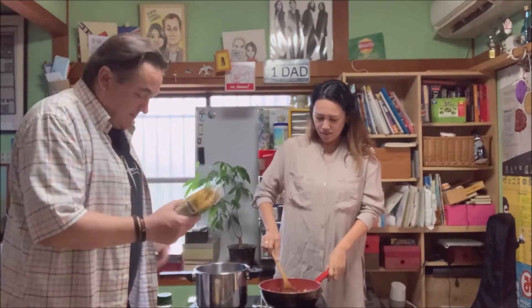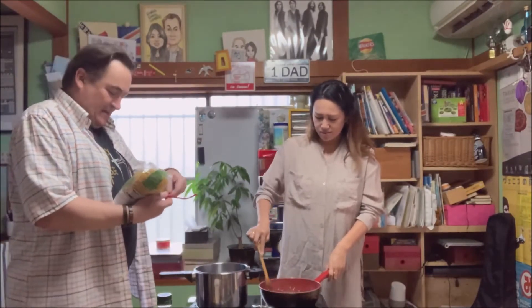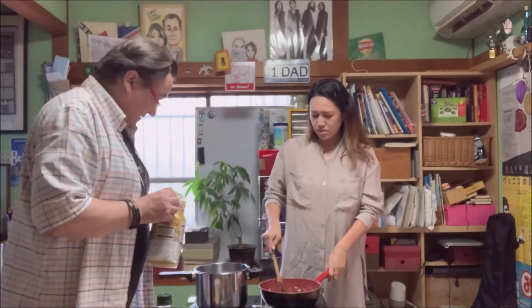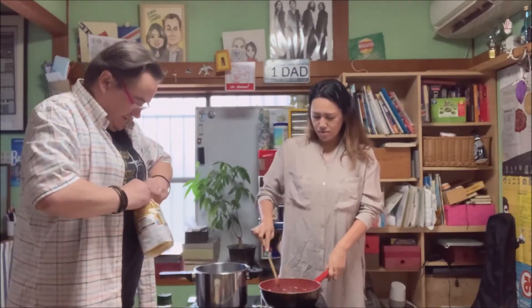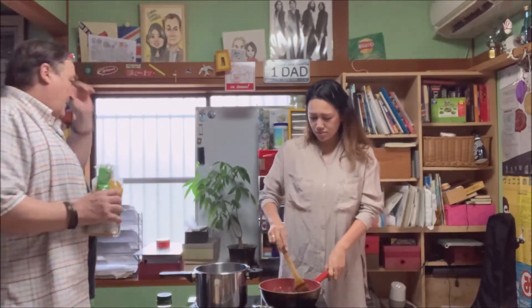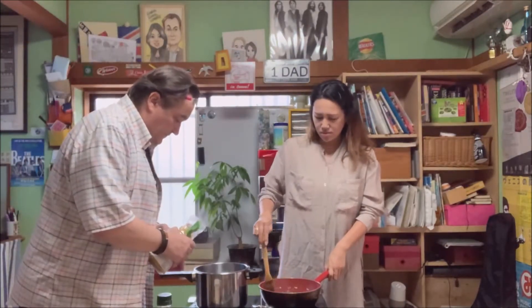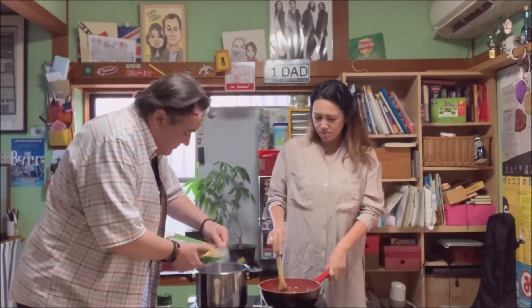Our water's boiling for the pasta. Let's see how many minutes — I'm guessing eight. It says here ten to twelve minutes. I already put a tiny little bit of salt in, not too much. We've got a little rolling boil. Hey Google, give me a ten-minute alarm please. Hey Google, volume up to seven.